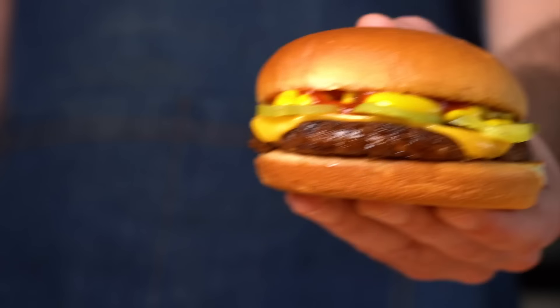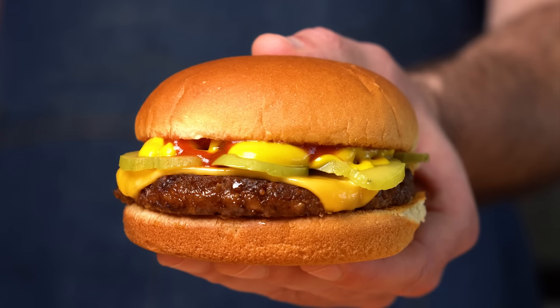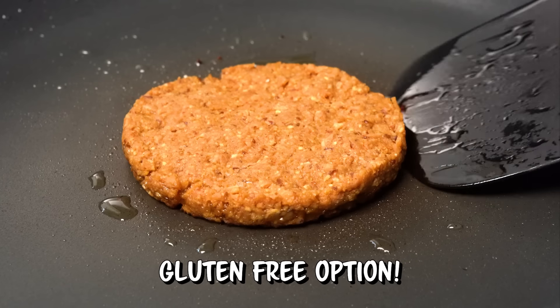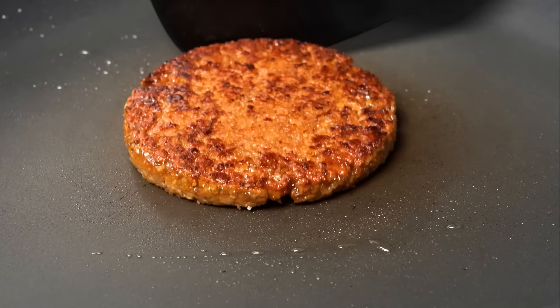Today we are making some quick and easy vegan burger patties from scratch, and these are super satisfying and should be ready in 30 minutes or less, and we can even make them gluten-free. So let's get it going.